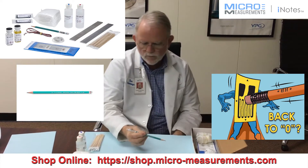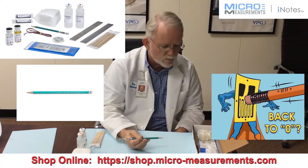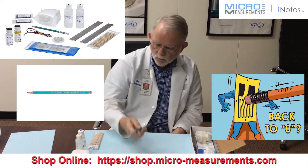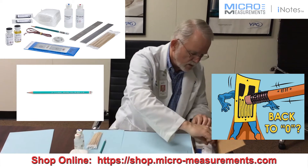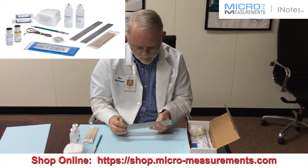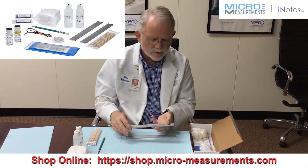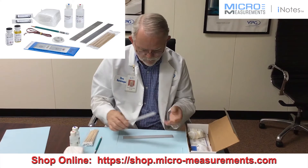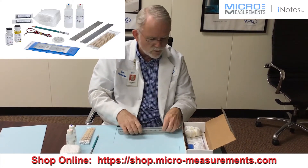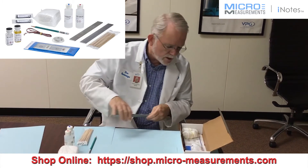What in the world do we have a 4-H drafting pencil in here for? This is for burnishing our alignment marks on our beams when we do the experiments. There are two beams in here, both of 2024 T4 aluminum, with the appropriate marks on them for loading them in fixtures that we have designed. You can put your gauges where you like and load them up as you like, and make calculations as to what your data should look like.